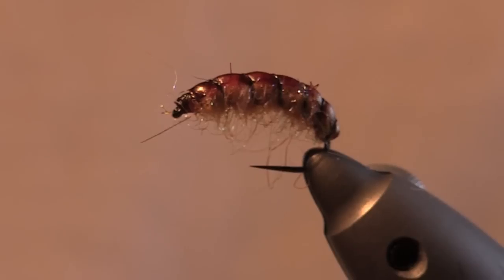So that's how to tie the disco shrimp. It's a great fly for winter, great fly for grayling. I tend to fish it on the dropper so it wafts around seductively in the current, and I'll have a bead on the point. Give that a go on your dropper when you're fishing.